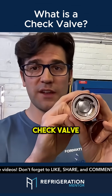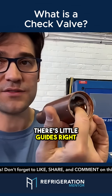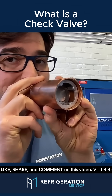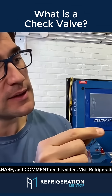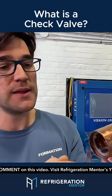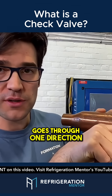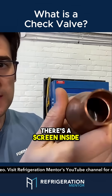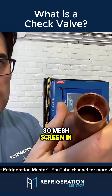Inside, there's a little check valve in there. There's little guides right here for it. So as the refrigerant goes through one direction, it stops when it comes back. There's a screen inside there, if you can see — a 30 mesh screen in these ones.